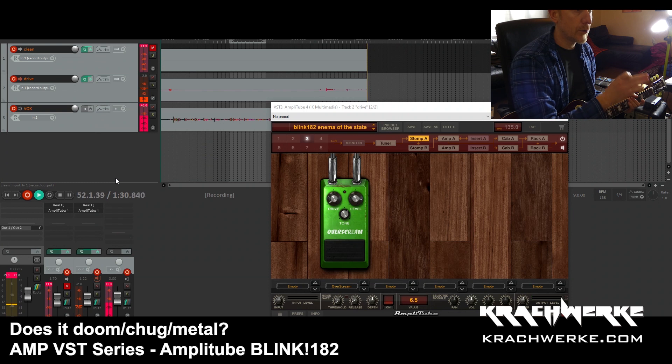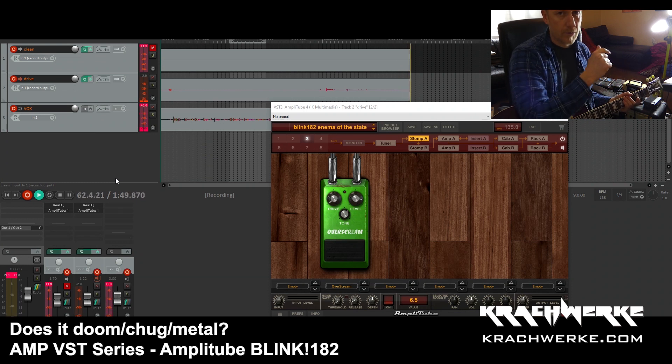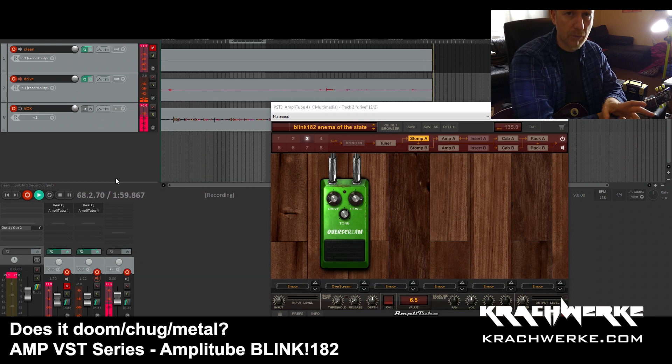We're going to do Blink-182 'Enema of the State' kind of tones because the tone is amazing and they're all kind of Mesa Boogie based. We're going to do a clean and the drive tone, and I managed to get both done pretty decently with the Triple Rectifier.